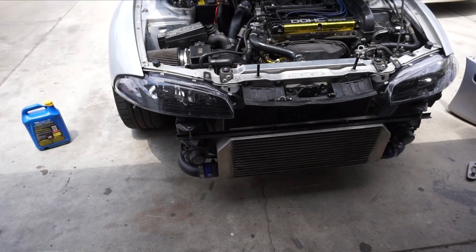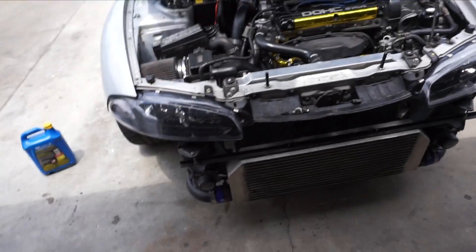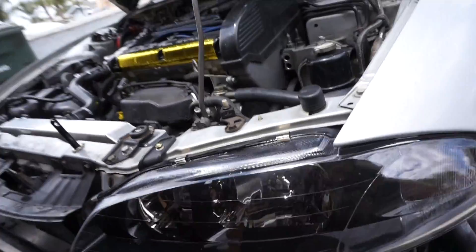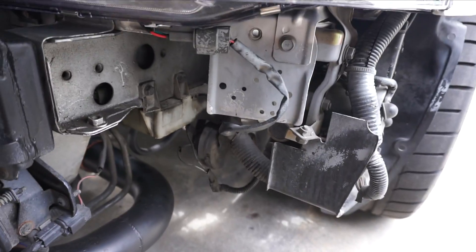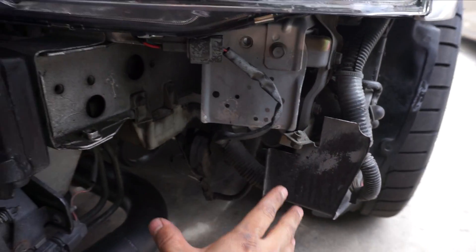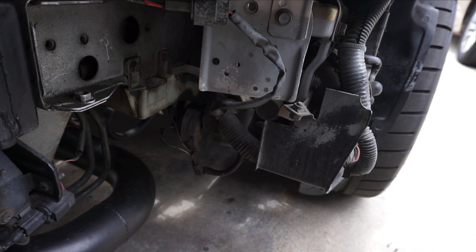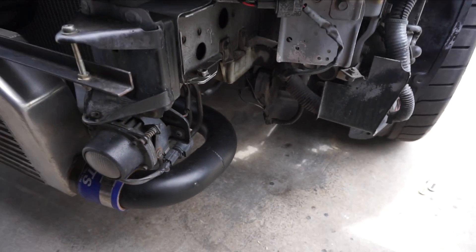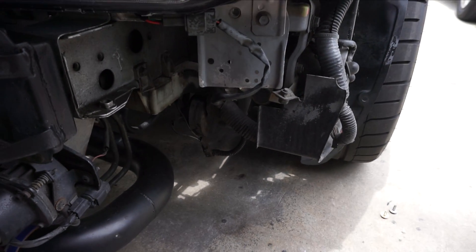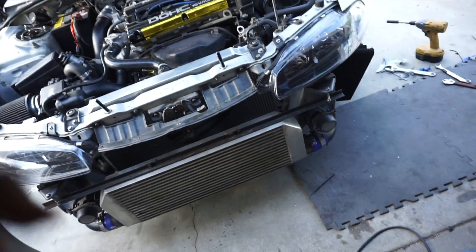We're now moving on to phase two of the oil cooler install. First thing you want to do is remove the bumper so you have plenty of room to position the oil cooler. I'm thinking it's going to go somewhere around here — I just need to figure out the best placement and how to fab up the brackets, meaning drill and bend pieces of metal. Let's get the oil cooler and start mocking things up.